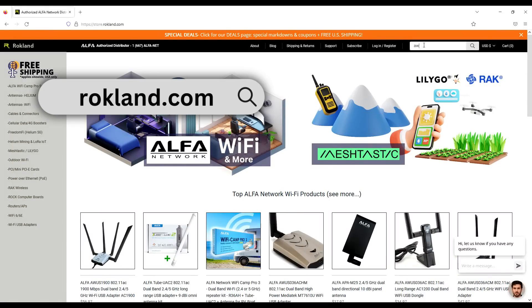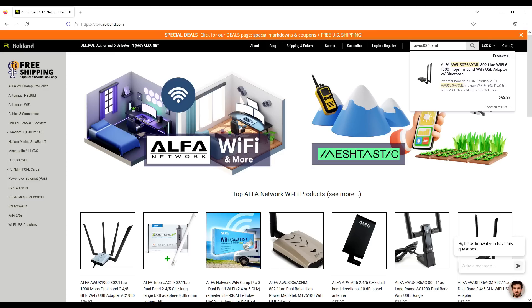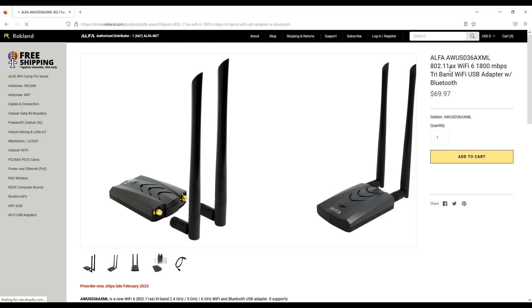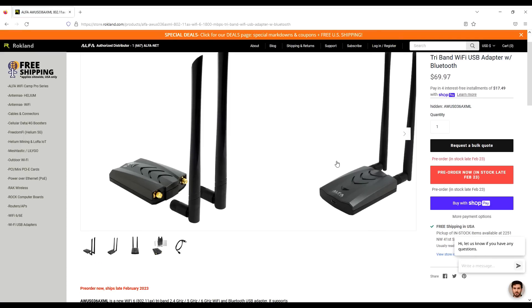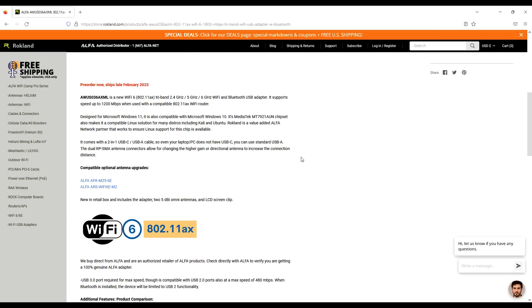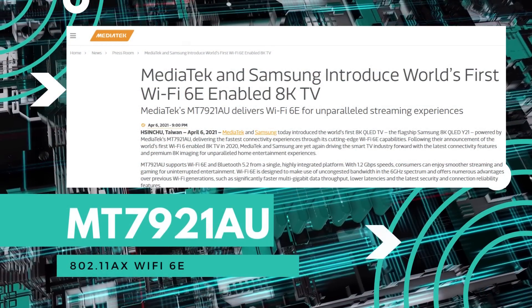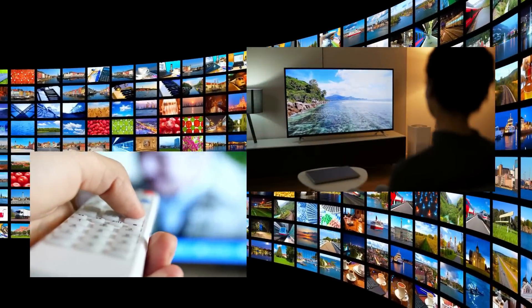We'll pull up the AWUS036AXML from the search. The first thing you'll notice is it looks similar to the Alpha AWUS036ACH model, as they use the same housing. The big difference is the chipset inside — it has the MediaTek MT7921AU chip, originally developed for Samsung to bring improved video streaming to TVs.